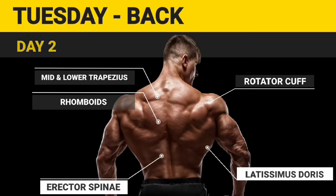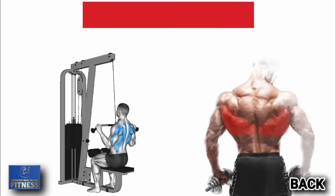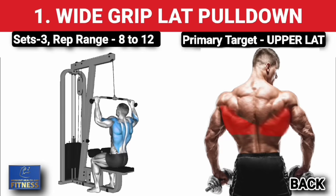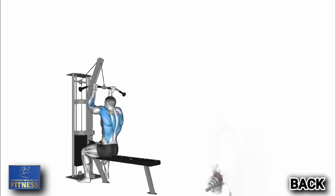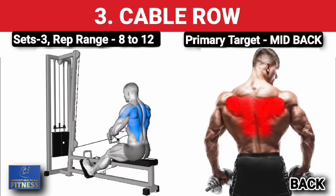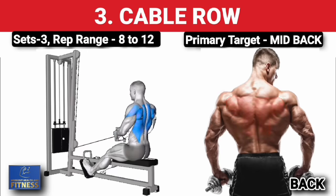Day 2: Tuesday back workout. First exercise — wide grip lat pulldown, three sets of 8 to 12 reps, increase weight on each set. Second exercise — underhand close grip lat pulldown, three sets of 8 to 12 reps, increase weight on each set. Third exercise — cable row, three sets of 8 to 12 reps, increase weight on each set.